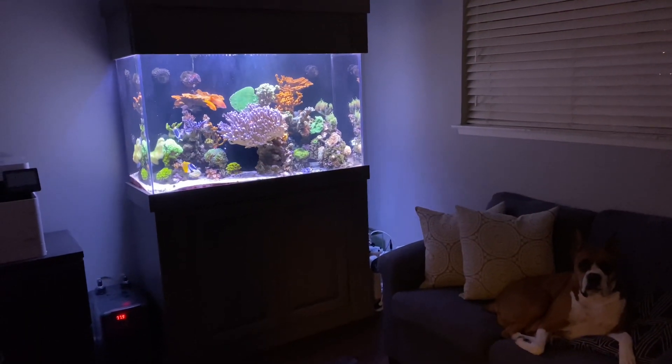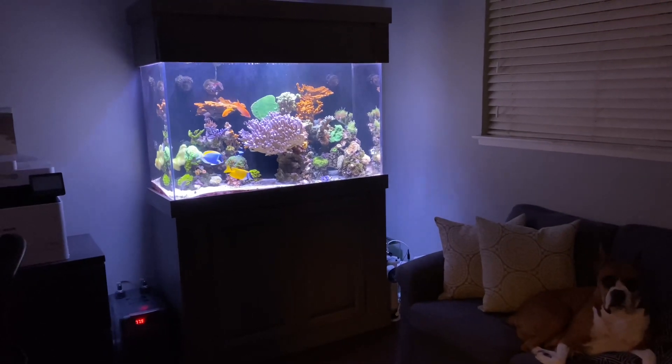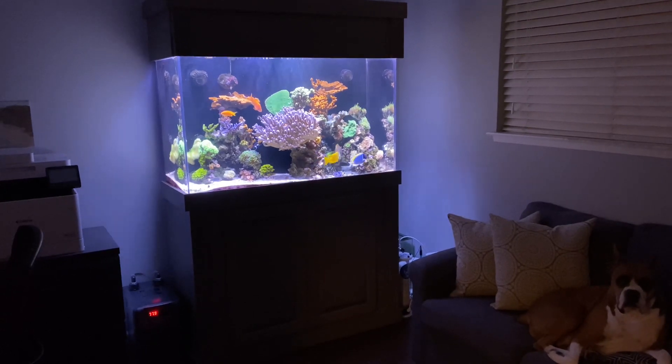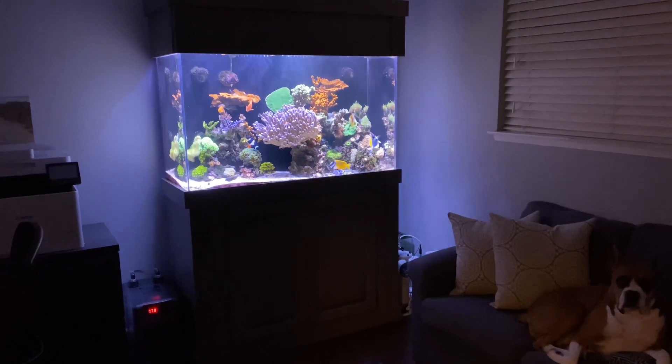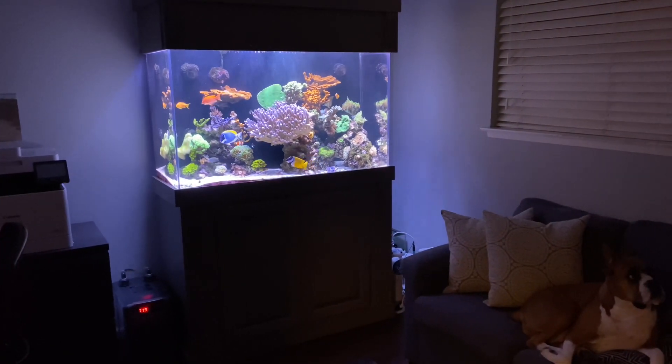The office tank is doing fairly well. There's a little bit of an algae issue, but it is what it is. Corals are growing, and some corals have bailed out — I had a couple of torch heads do a polyp bailout. Other than that, corals are doing fine.